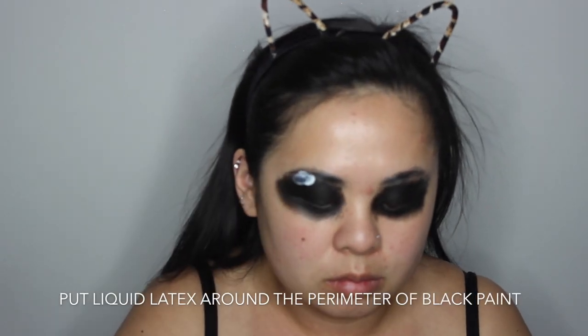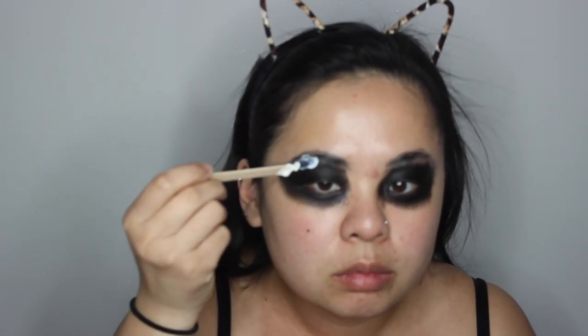Now I'm going to take that liquid latex with a popsicle stick and just add it to the perimeters of my eye where I put the black paint. That is just going to be where the cotton pads will stick.